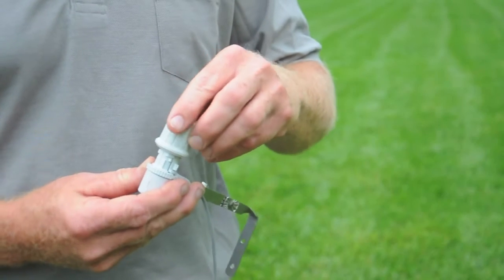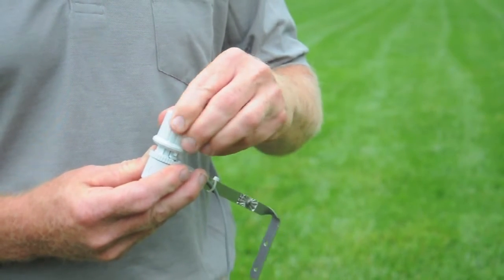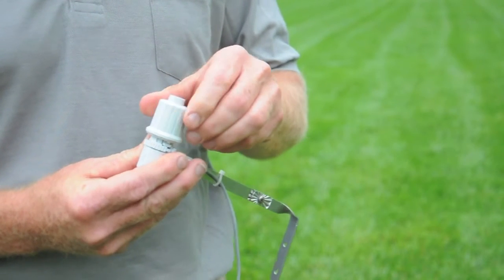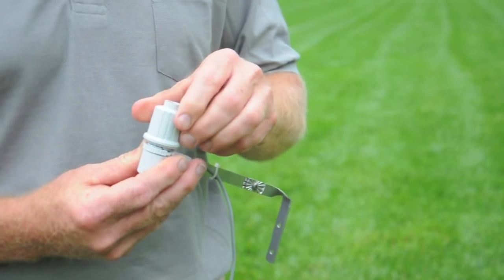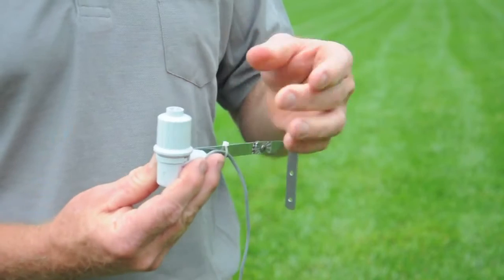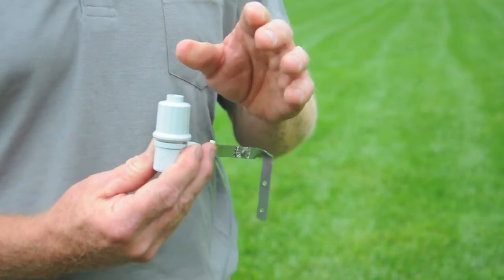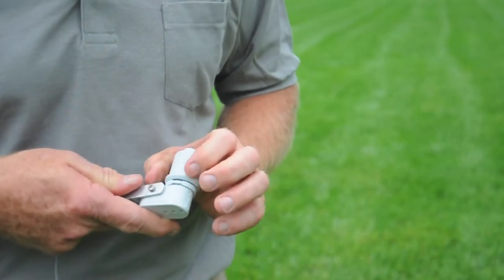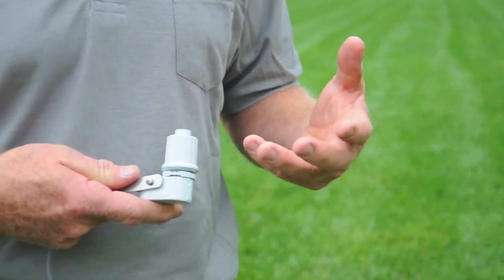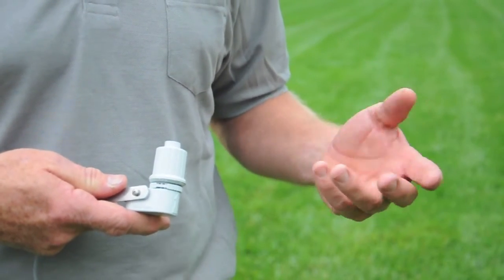A couple of things you need to do with them. You can adjust at what level of rain it shuts down. You could have it shut off with an inch of rain, which would be pretty much too high. We typically recommend you set them at an eighth of an inch, so after you get an eighth of an inch of rain it would shut off your system — that's adjusted by twisting the cap on the rain sensor. The other adjustment is there's a little vent on the side that allows air in and allows the disc to dry out. The quicker they dry out, the sooner your sprinkler system will come back on.